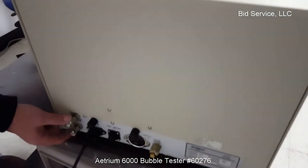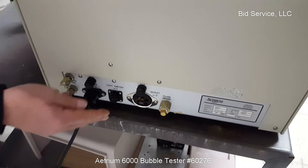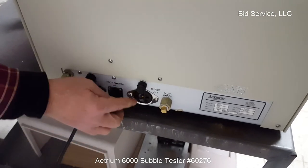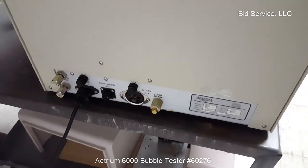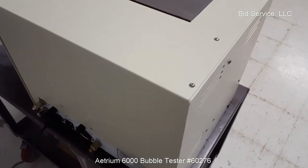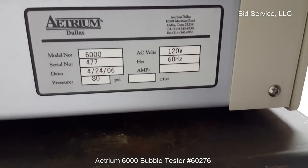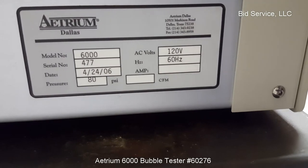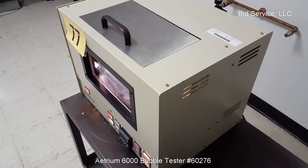Here are your chiller ports. Main power here. If you had the optional foot pedal, you could connect it up there. If you do hook up a chiller, you could connect it to this port. It's fused, and then your drain plug is here.